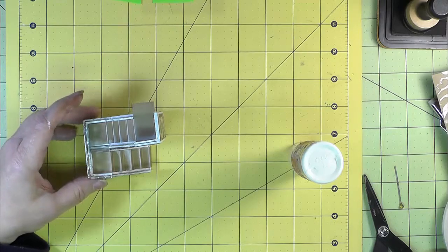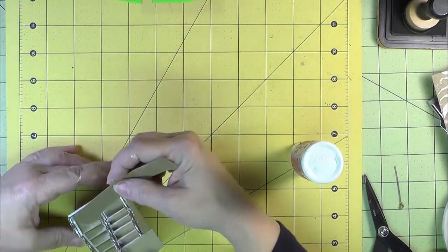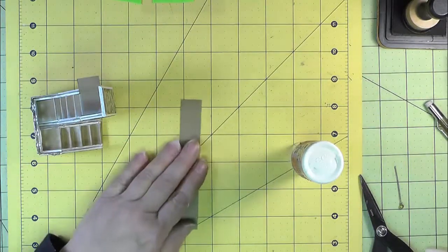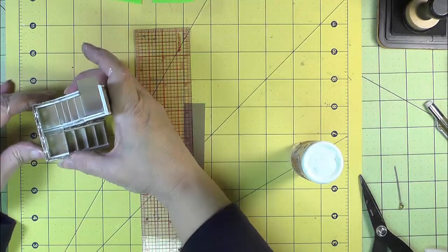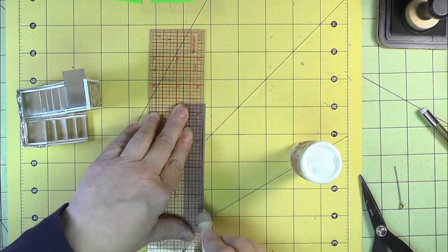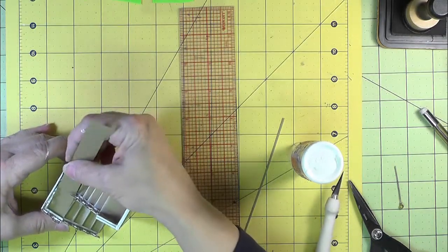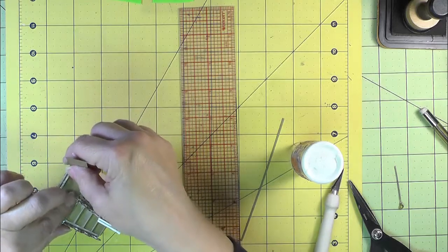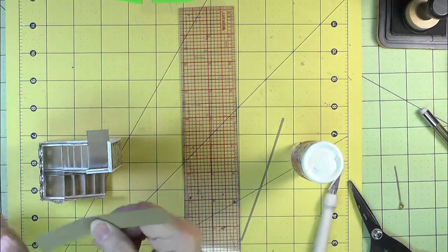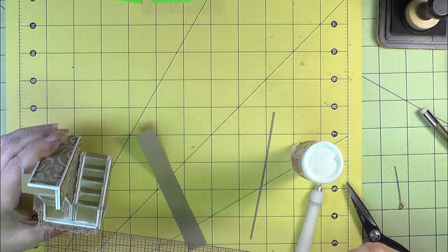Our last little thing to do is to cover up the join between the two staircases. This is a three quarter inch strip that needs to be a sixteenth of an inch narrower because we put that end wall in. If you're not sure about those kinds of measurements, just take a piece of scrap paper and fit it in there to make the measurement that way. Measuring on the outside here — that's an inch and three quarters.